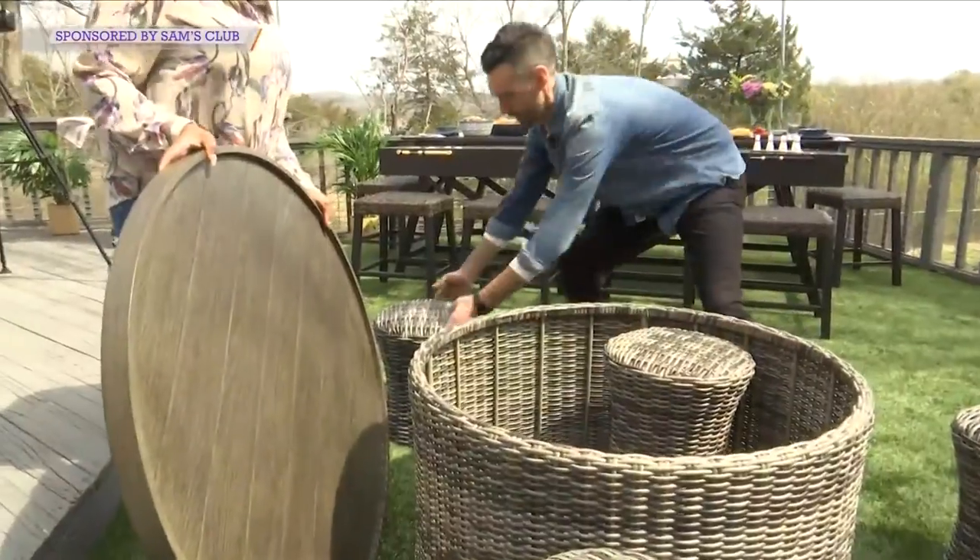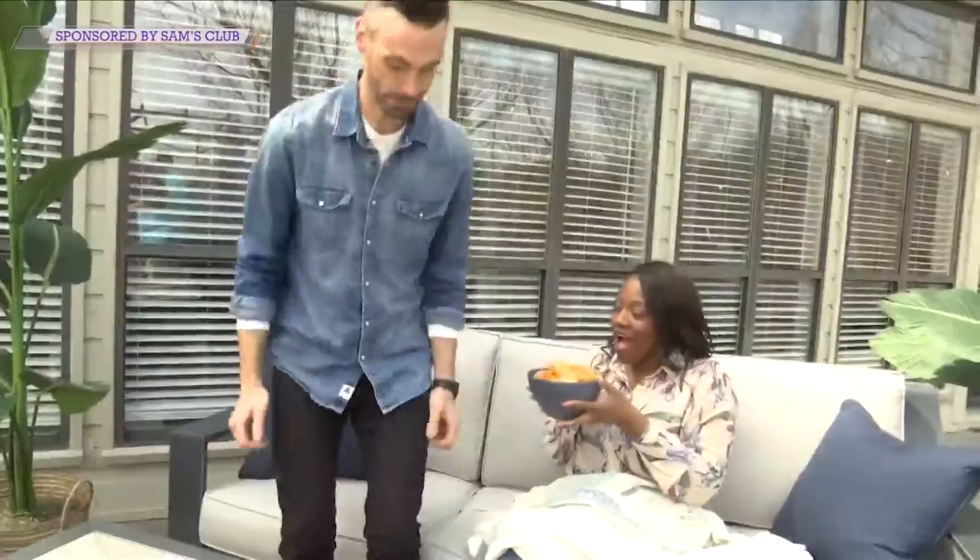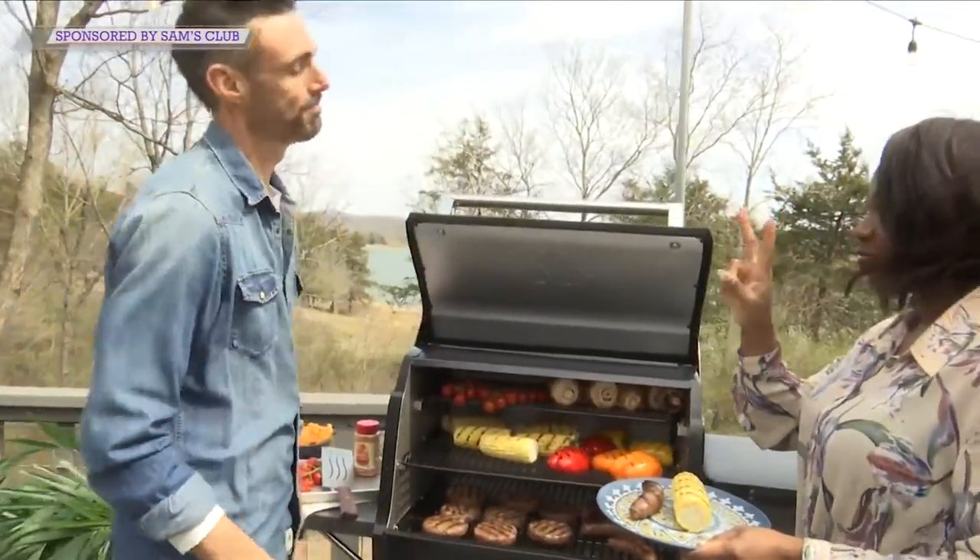Now that spring is here, it's time to take your entertaining from indoors to outdoors. We're meeting up with a couple of members of the Sam's Club team — Blake and John — who are going to walk us through all the outdoor features to elevate your patio game this spring. Thanks for being here, Blake. I'm so glad you guys are here, I appreciate the time today.